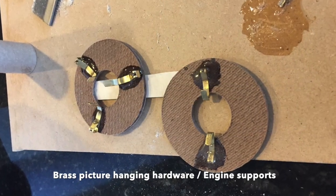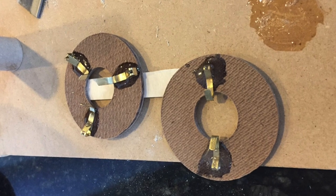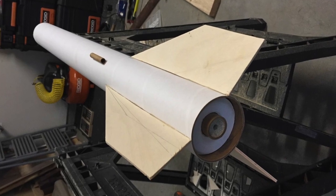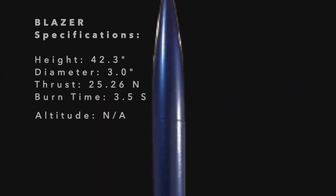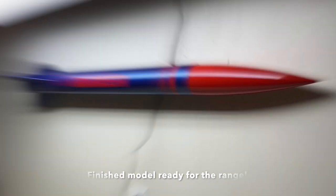The fillets are terrific. Next, he cut a couple of donuts out of fiberboard and then added some brass picture hanging hardware. He used those to hold in the engine — and look how beautifully it fits. He used the Estes F15-6 engine, then a plastic nose cone from Apogee Systems. Final specifications: the height is 42 inches with a diameter of 3 inches and a burn time of about three and a half seconds. And he named it The Blazer.